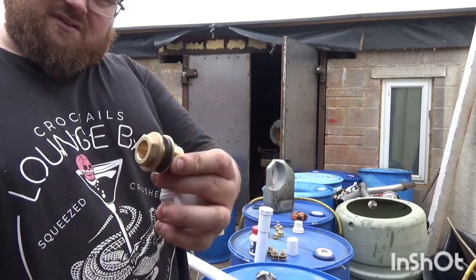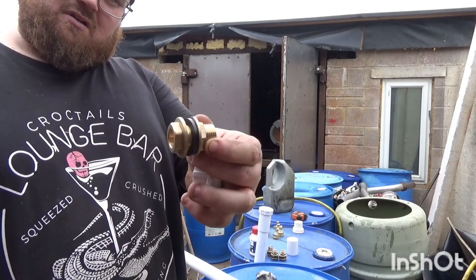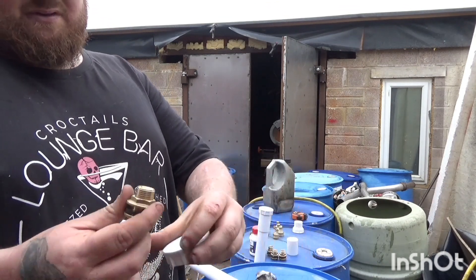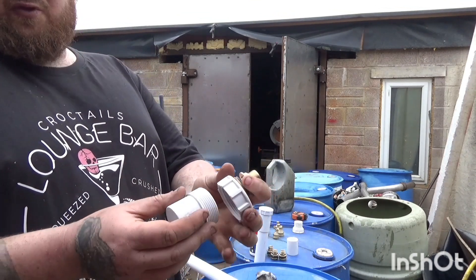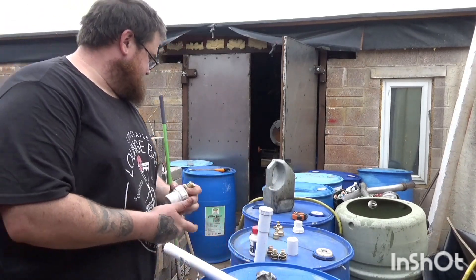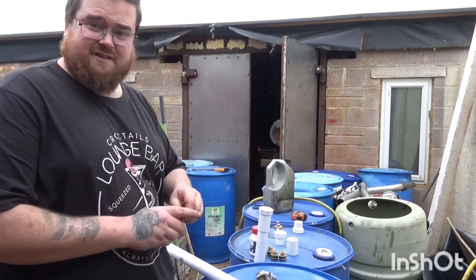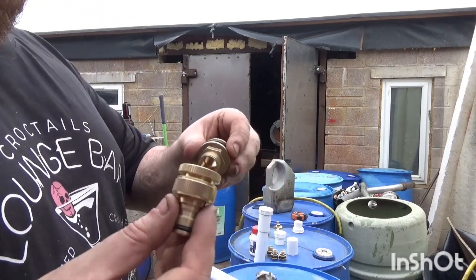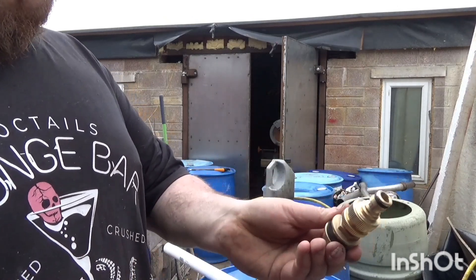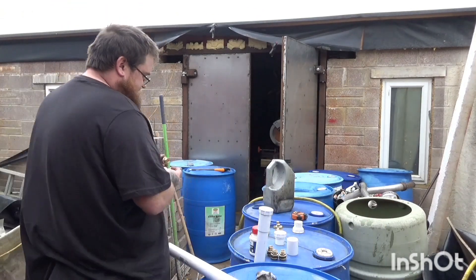Then what I'm going to do is — I've got these 15mm plumbing bulkhead fittings which I will drill a hole through the cap so they can go through, and then they can receive a little brass garden hose fitting, so that means the inline filter body is done.